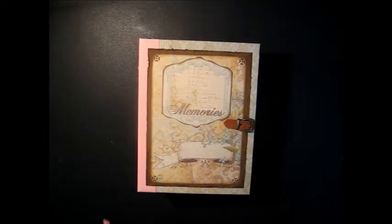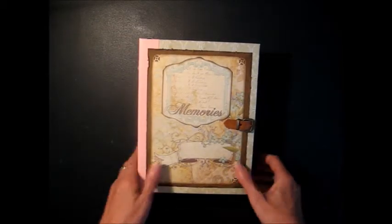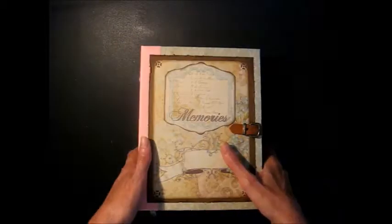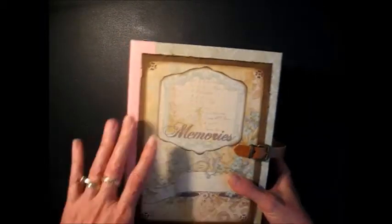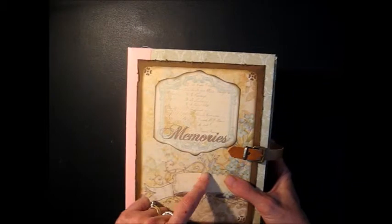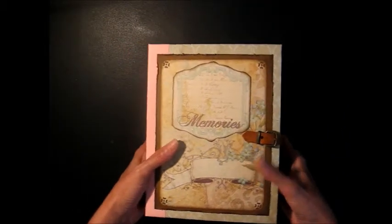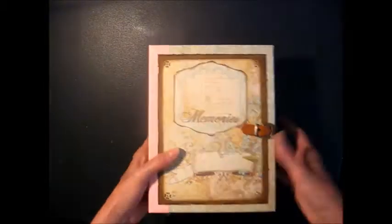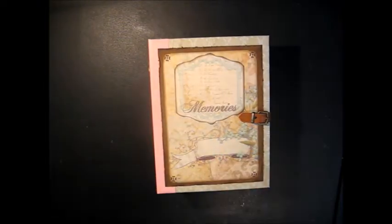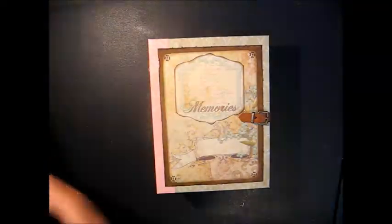I already uploaded some little Bibles earlier this morning and this is another album — actually it's a journal — that I finished making. So I'm going to take you through this one quickly. I don't have very many embellishments on this because this is a journal, not a scrapbook album, although you could put some photos in there if you wanted to. It's very plain on the outside, but I'm using a beautiful paper collection — it's a Tim Holtz Ideology — but you can use whatever paper collection you prefer.